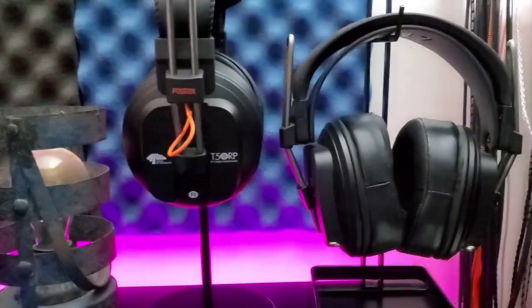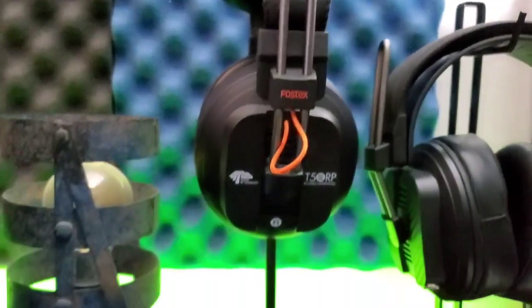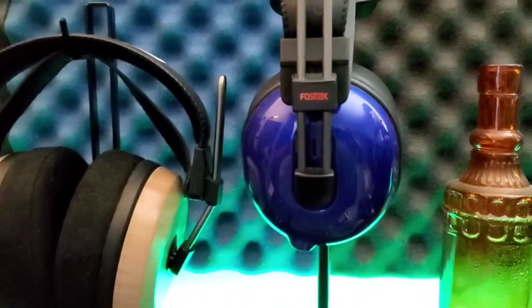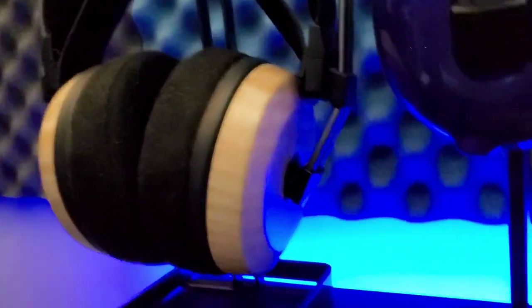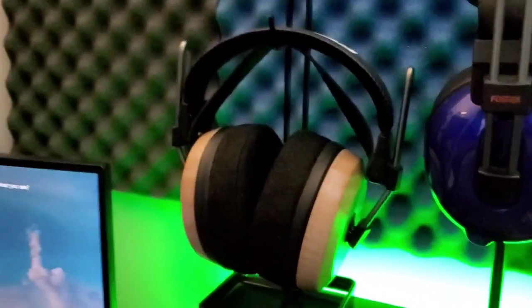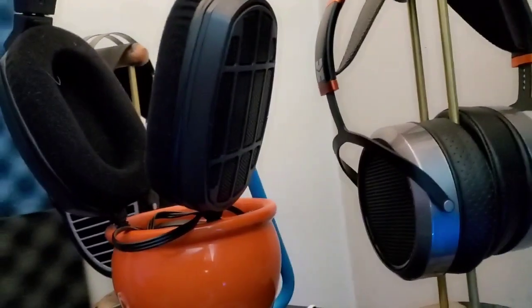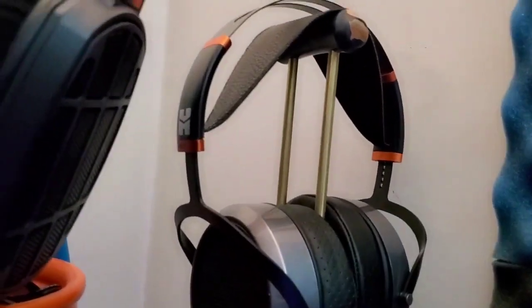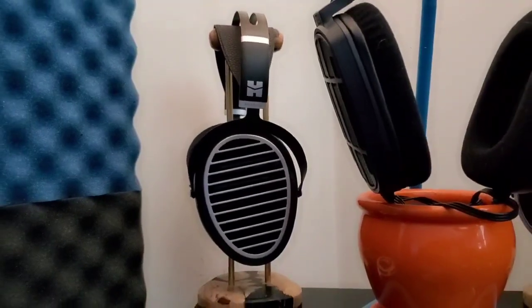Headphone-wise, on the right-hand side we have the ZMF Classic — where it says T50, that is the Mayflower mod. There are the Mr. Speakers Ether Cs, there is the Open Alpha or Alpha Blue, and there are the Vibro Lab curly maples. Moving on up, we have the HiFiMan HE-560, and there are the Koss 95Xs on loan from Farcel. Then we have the HiFiMan Ananda, which is on loan from Mr. Olinod.